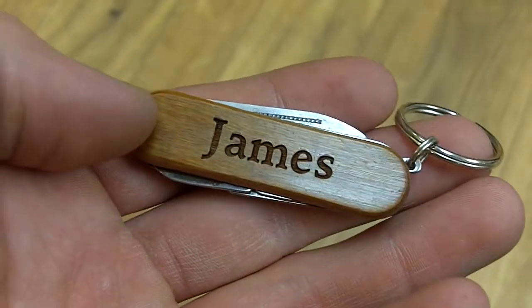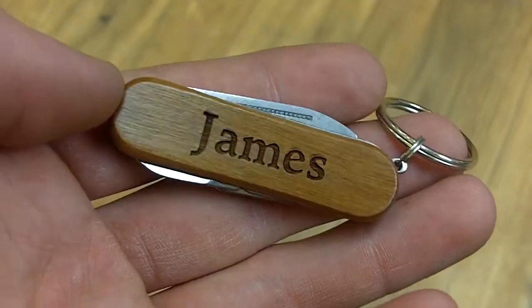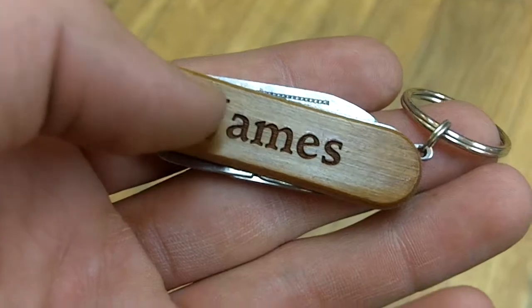Here we have James — this is a personalized pocket tool from Wayne Carver. As you can see, 'James' is right there, written across in a nice font, and the wood has an actual sheen to it. The reason why James isn't among that sheen, however, is because it's actually engraved into the side of the wood.